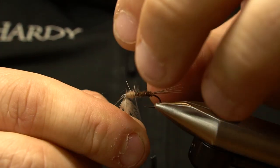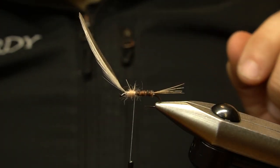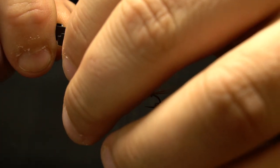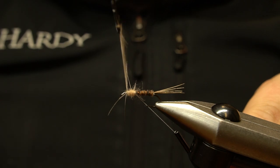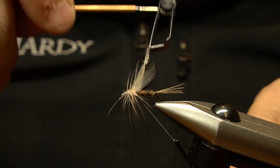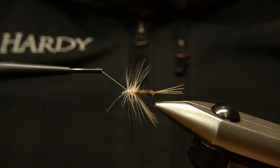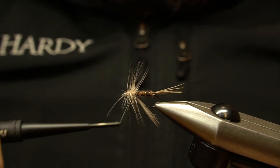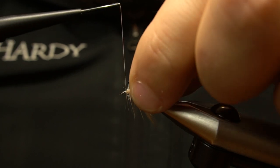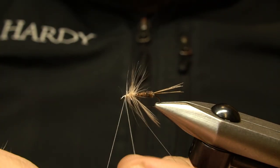The short hen feather is often hard to handle without hackle pliers to grip them. Take a full wrap in front of the thorax and three turns back through the dubbing. Secure the hackle tip with one wrap and then, with a little wiggle of the thread, work it through the hackle towards the eye. Whip finish and apply a little head cement.